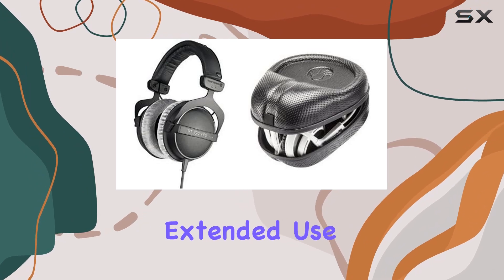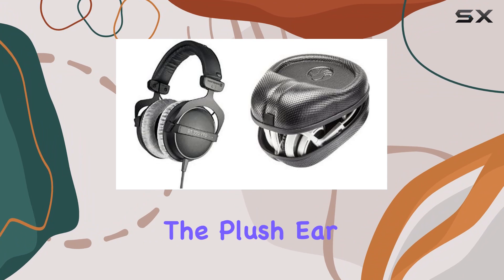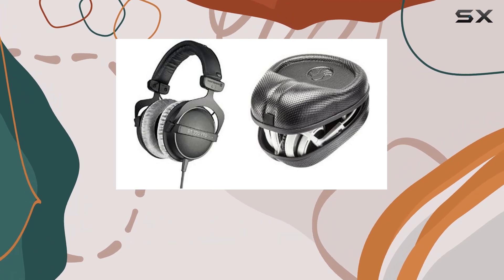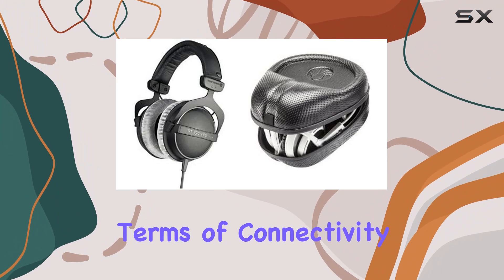Comfort is a key factor during extended use, and the DT770 Pro delivers on this front. The plush ear cushions and adjustable headband ensure a snug fit without causing discomfort. The closed-back design not only enhances comfort but also contributes to sound isolation.